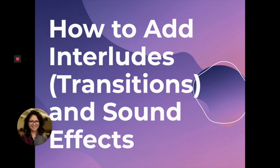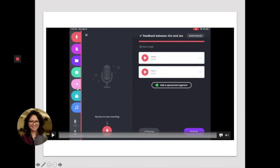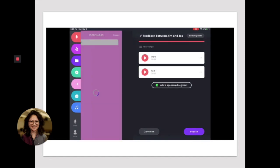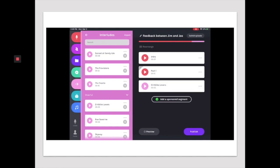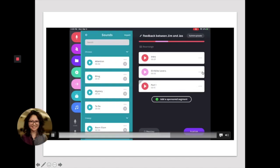Now here's how to add interludes or transitions and sound effects. I'm going to click over here on the pink in order to pull up the interludes. They're just very short transition sounds or transition music. You can play them just to see if that's what you're looking for. You would add it to your episode with the plus button, and then you can drag and drop to see where in the episode you want it to be.